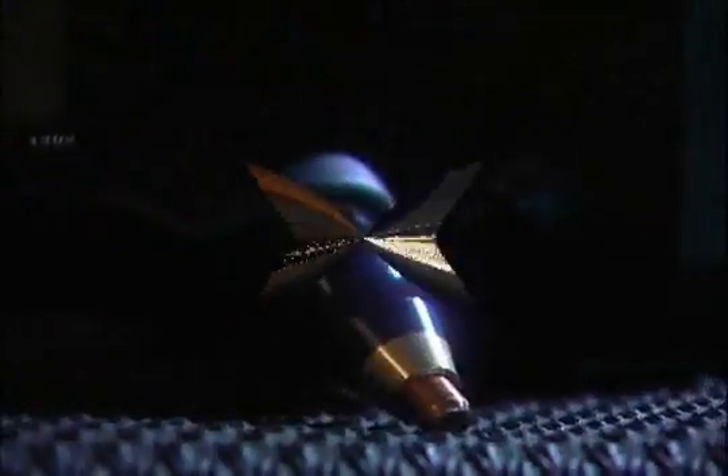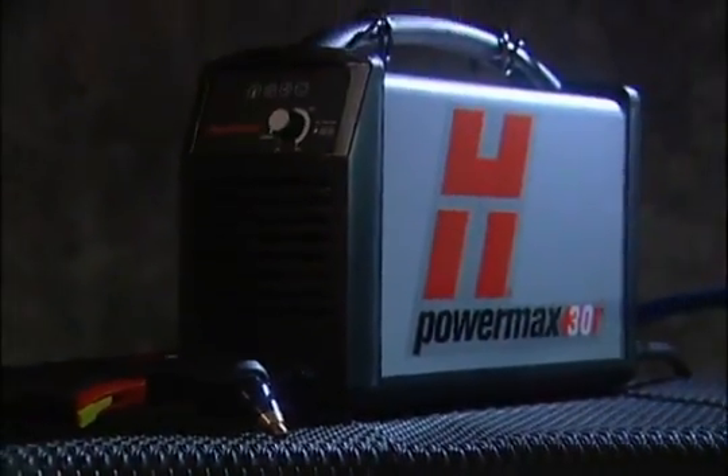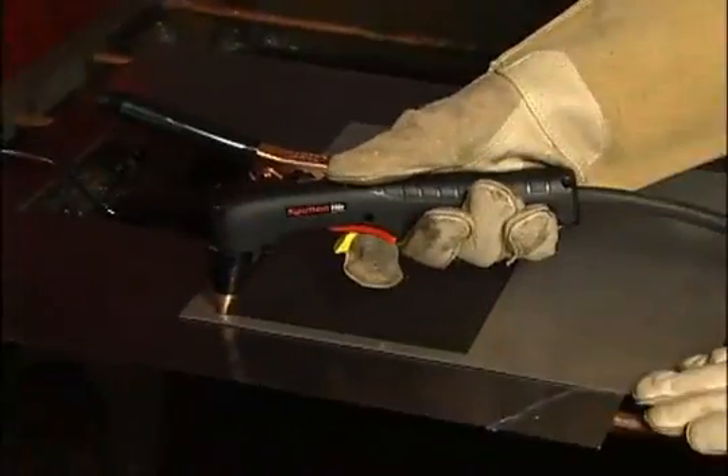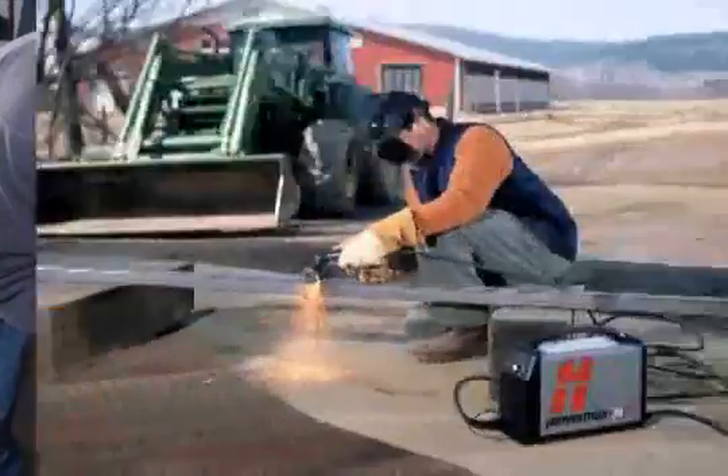Thank you for purchasing a Powermax 30 plasma cutting system. This brief movie is designed to provide you with basic information on Powermax 30 system setup and operation, as well as tips to optimize cut quality and consumable life.